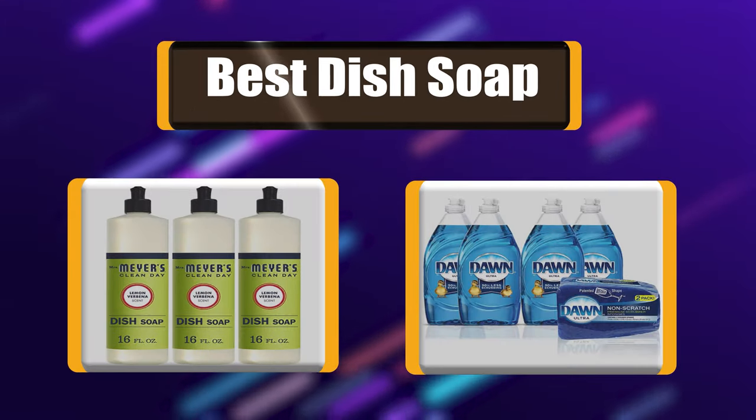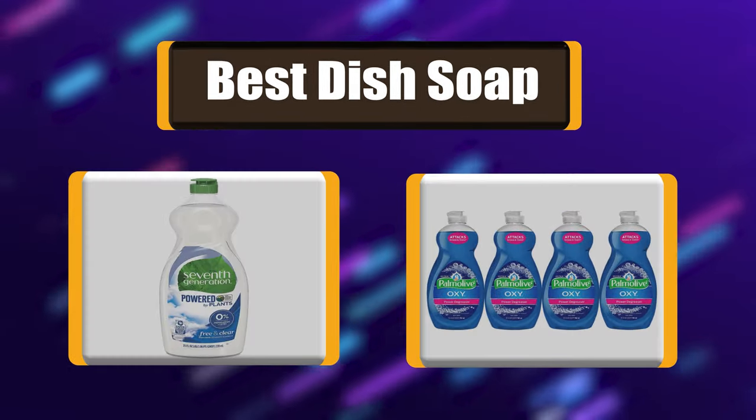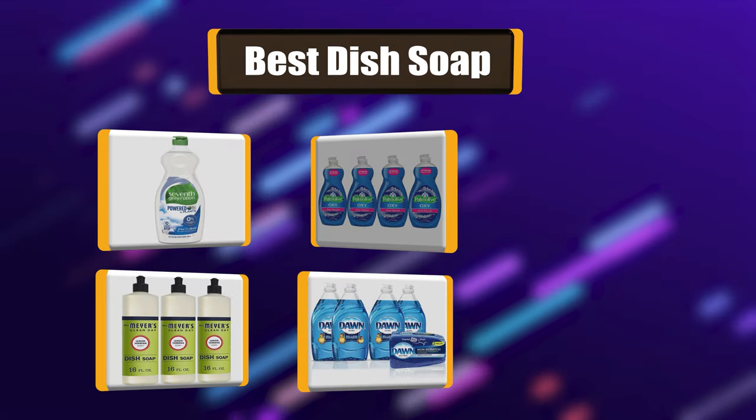Hello there, welcome to Cookie Ante. Today we are presenting you the 7 Best Dish Soap. So let's get started.